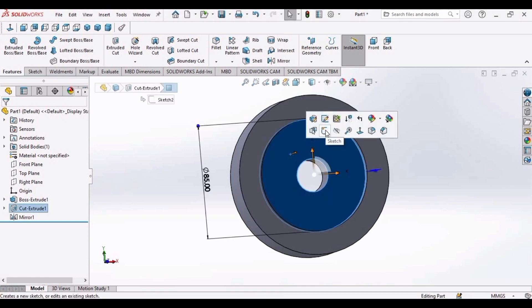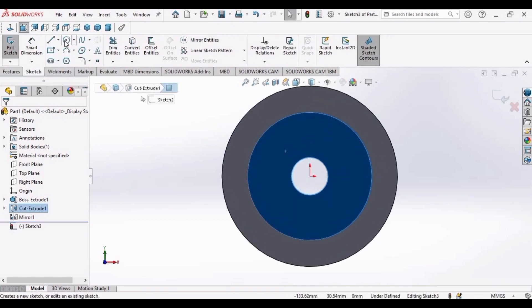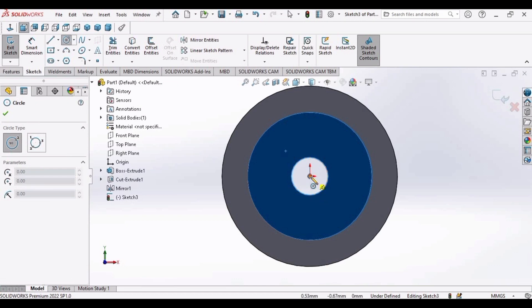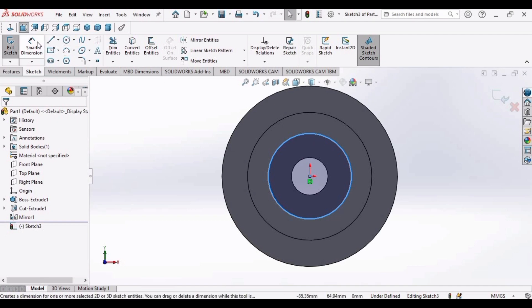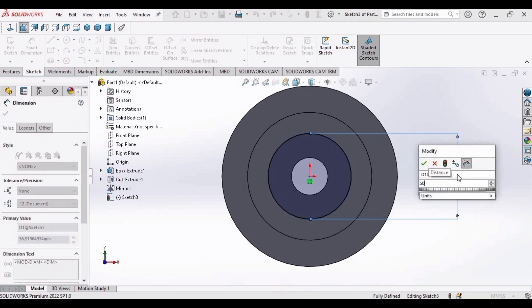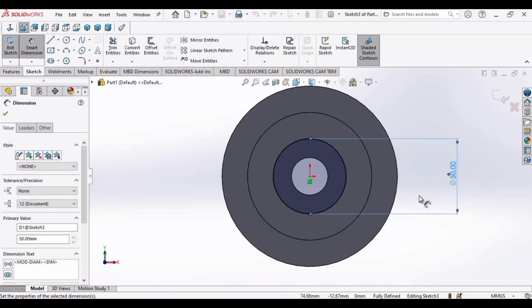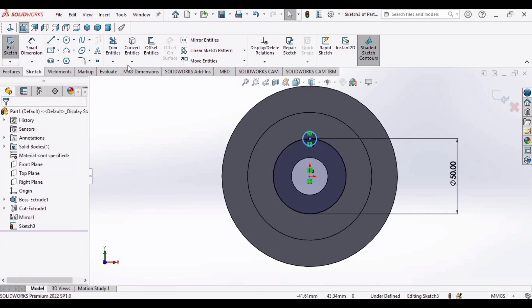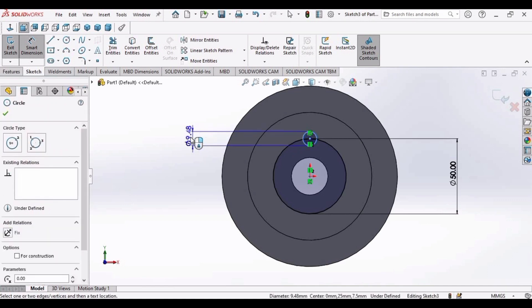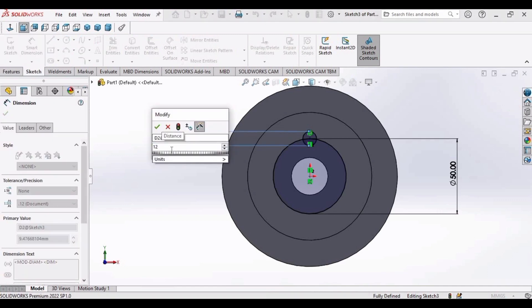Now select this face and open a Sketch. Make a circle and apply Smart Dimension — set the diameter to 50 millimeters. Make another circle and apply Smart Dimension — set that diameter to 12 millimeters.